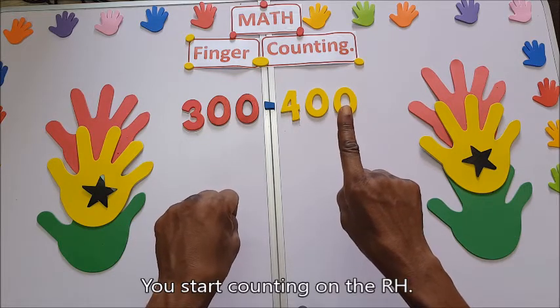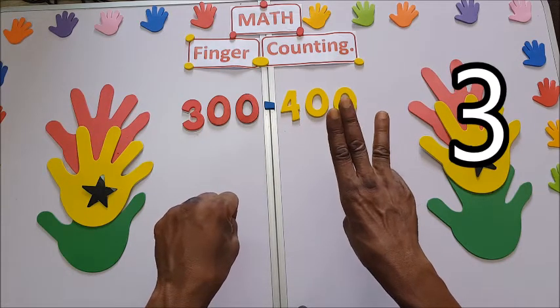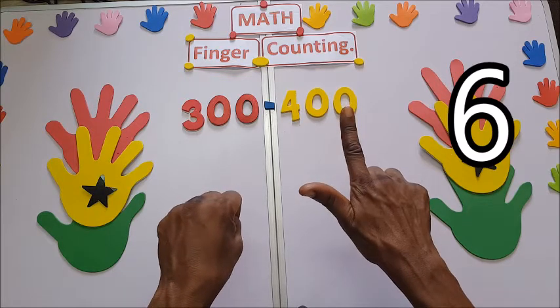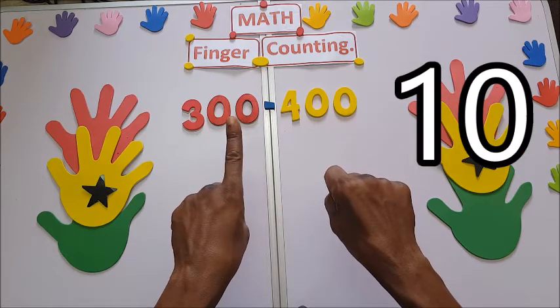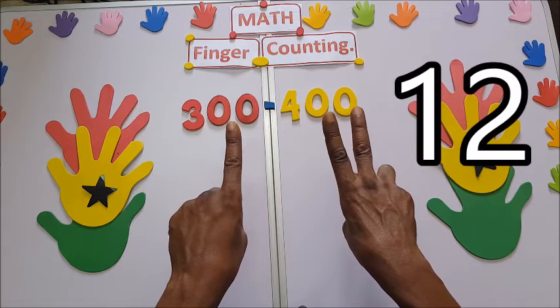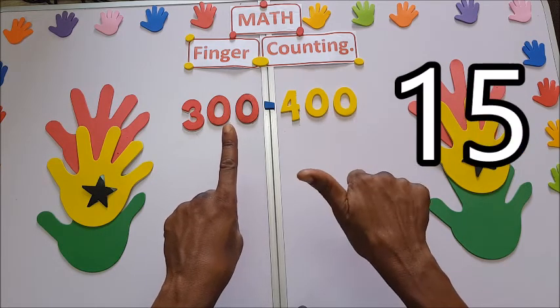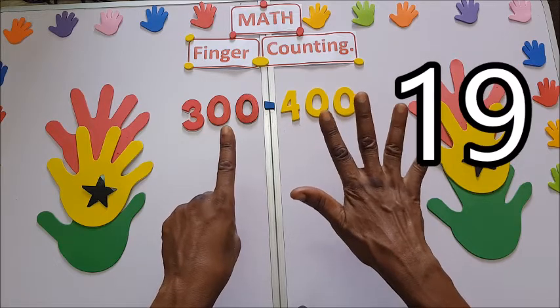You start counting on the right hand: one, two, three, four, five, six, seven, eight, nine, ten, eleven, twelve, thirteen, fourteen, fifteen, sixteen, seventeen, eighteen, nineteen.